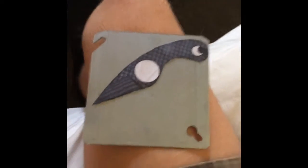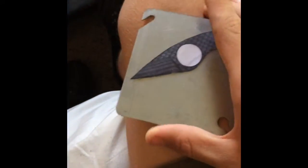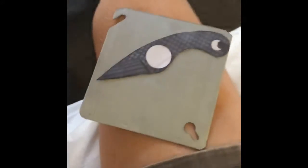Alright guys, that's come to my attention I haven't told you my name yet. So I'm Ryan, 13 years old, and I make stuff. Today I'm going to be showing you how to make a mini knife out of one of these steel face plates for electrical housings. Alright, let's get started.